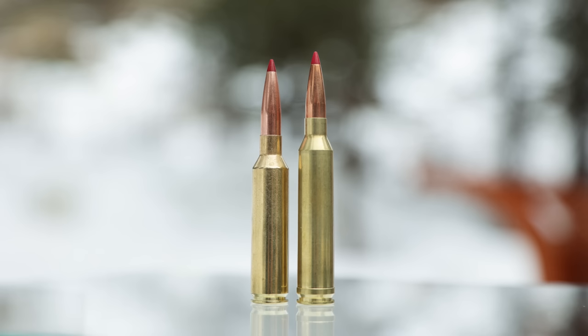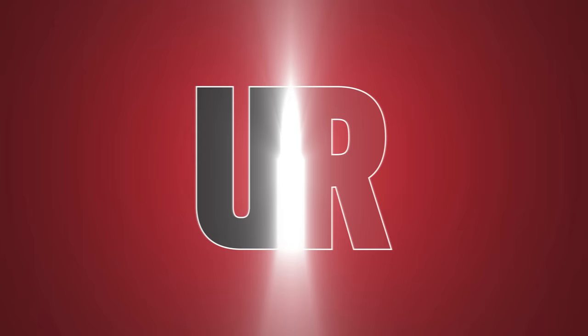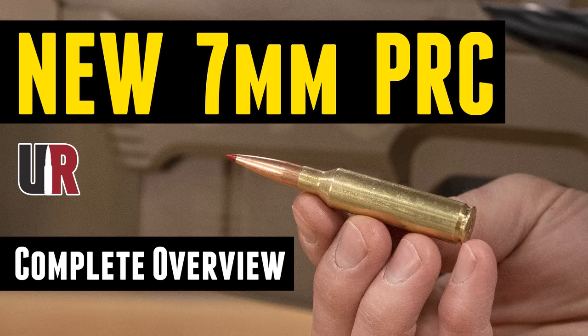Which is better, the familiar 7 Rem Mag or the newcomer, the 7 PRC? That's what we're going to discuss in this video. Gavin Gu here from ultimatereloader.com. We are back with Guy Miner. Thank you for joining me, Guy. This is a good one.